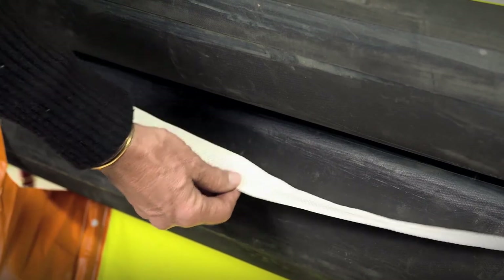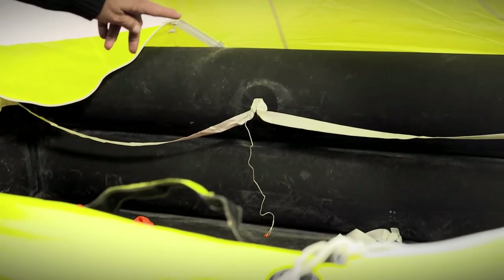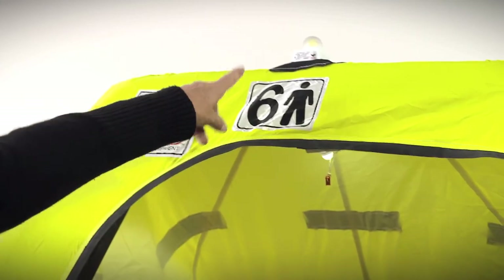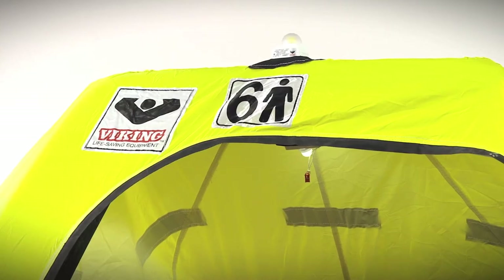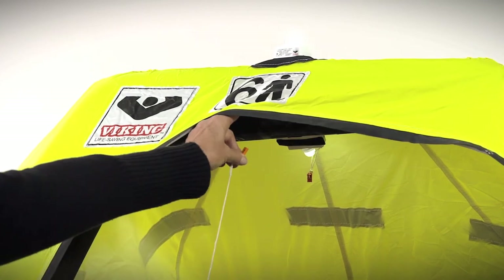The life raft has an external lifeline around the exterior rim as well as an internal lifeline to keep you secure in heavy seas. The Rescue Coastal has two U.S. Coast Guard SOLAS lights: an interior light that is a constant light and an exterior light that is a strobe flashing SOS. Both lights come on when the life raft is deployed and the canopy inflates — as the canopy goes up, the pin pulls out of the light and the light comes on.